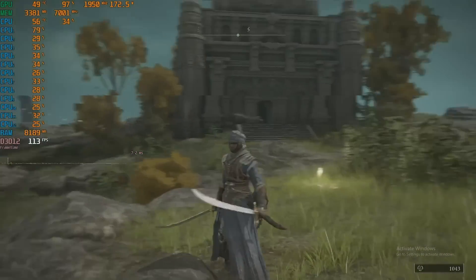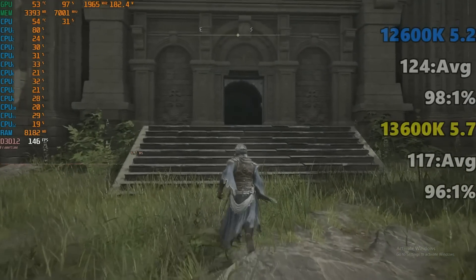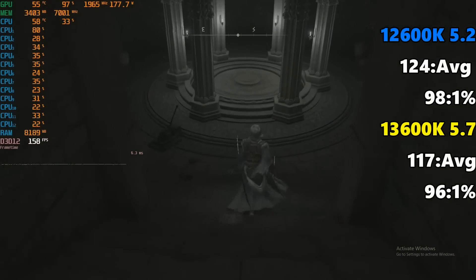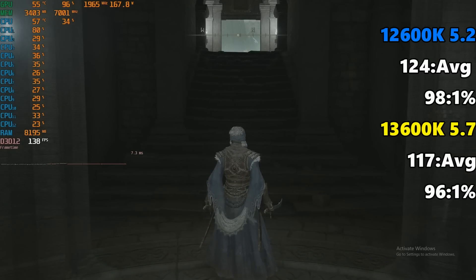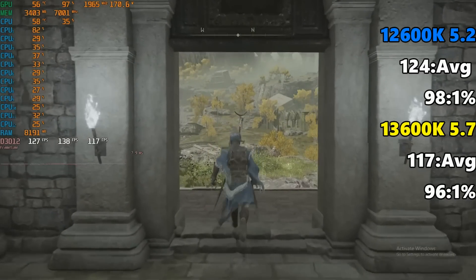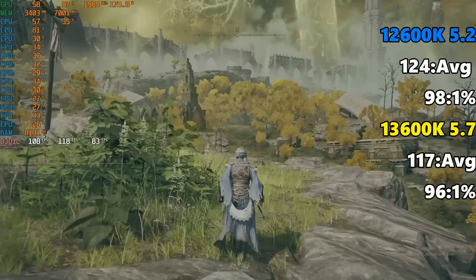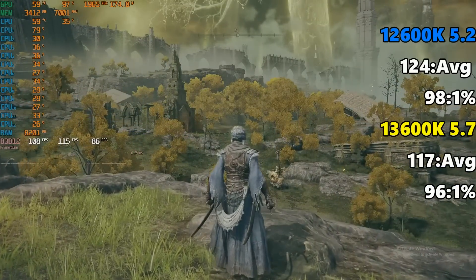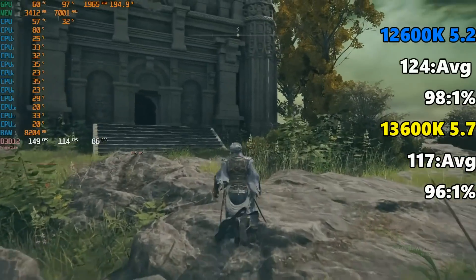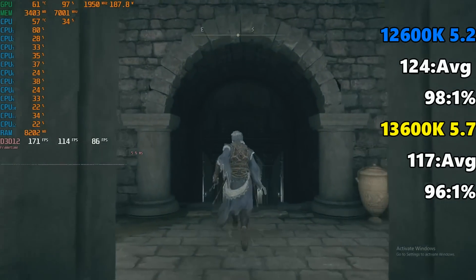The next game I wanted to test is Elden Ring, because this is very single-thread heavy — it's basically just using one core — and the results are kind of interesting. I got the 12600K coming in at 124 FPS average and 98 on the 1% low. The 13600K comes in at 117 FPS on average and 96 on the 1% low. So once again, virtually tied — just margin of error. These CPUs are so powerful that even though this is single-threaded, they're still GPU bound with this graphics card. This demonstrates that both Alder Lake and Raptor Lake are so powerful that the 3060 Ti, even at 1080p, just isn't enough grunt to push these guys — they're maxing out this GPU, even in what's typically run as a single-thread CPU test.